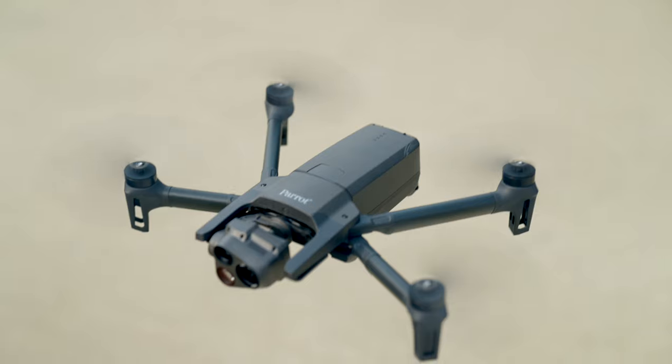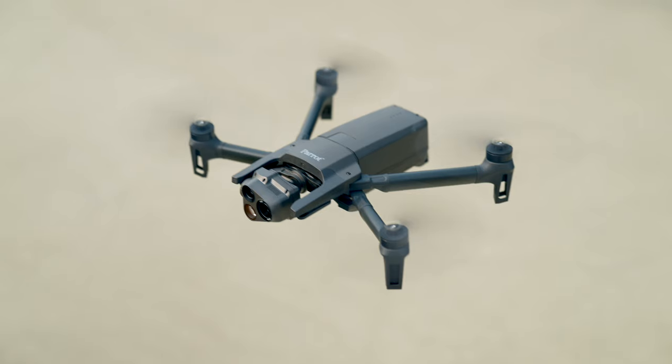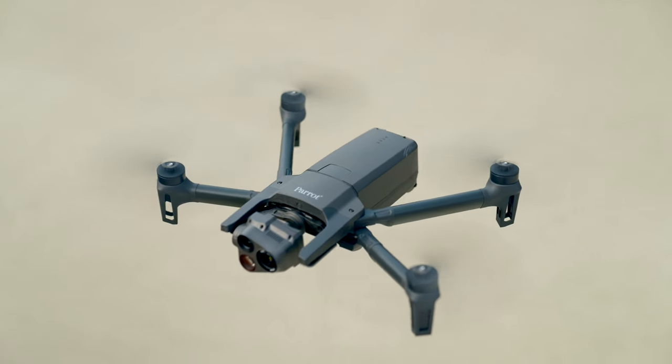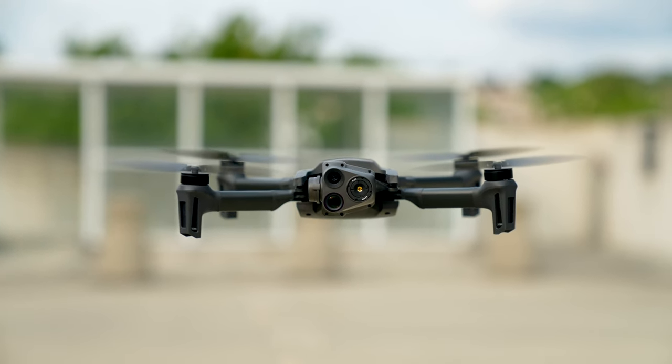I have to give a huge thanks to the team over at Influential Drones for allowing me to borrow the Parrot Anafi USA to make a review video here on my YouTube channel. If you're interested in learning more about what they do, be sure to check out their links and all the information down in the description.